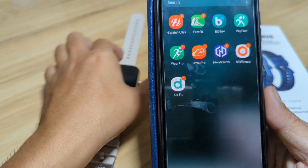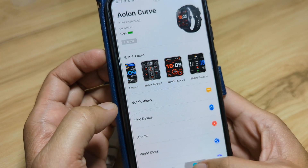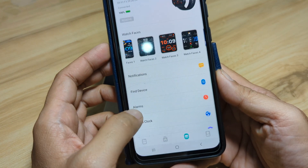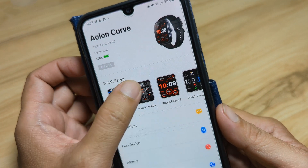We have here our Daffit application. Open the app. Tap on the device here if you are on the dashboard, tap here on the bottom part. We have here section four: watch faces. Tap on the watch faces.